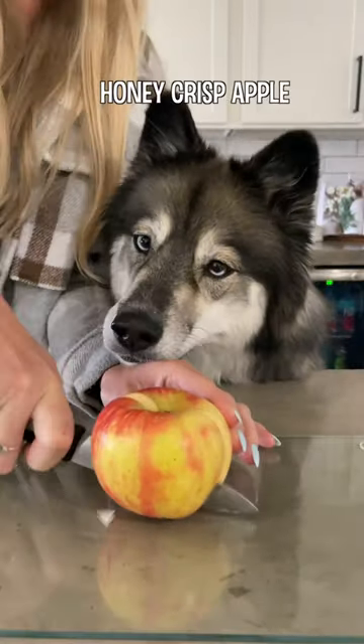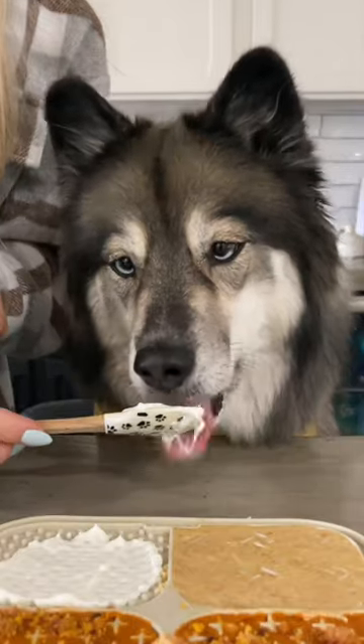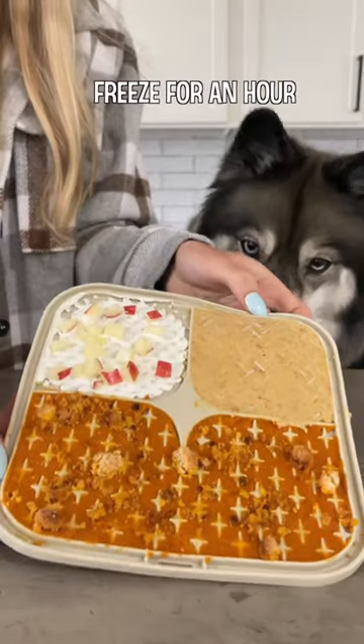For the last square, take a honey crisp apple and dice up a couple slices. Then spread a spoonful of non-fat plain Greek yogurt onto the mat and sprinkle the apple on top. Pop it in the freezer for an hour, and once it's frozen, enjoy!